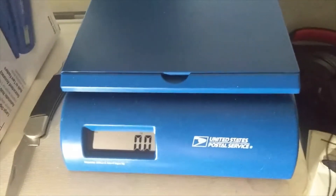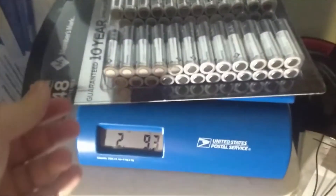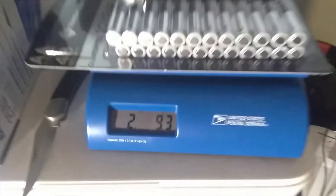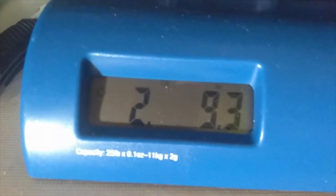I'll go ahead and put my batteries on the scale, then we're going to weigh it. It comes in at exactly 2 pounds 9.3 ounces. I paid $35.99 for the scale at my local post office.